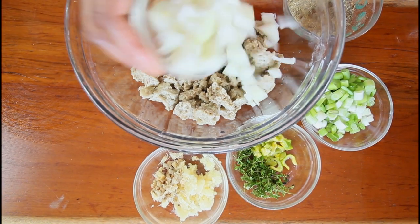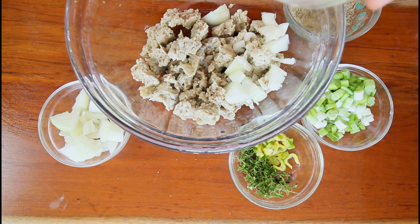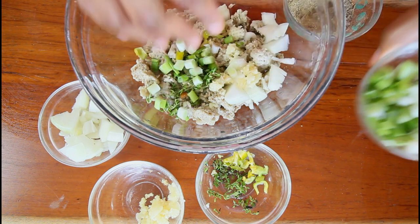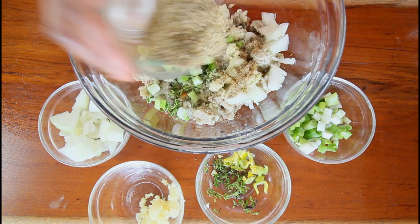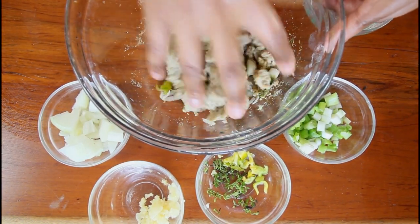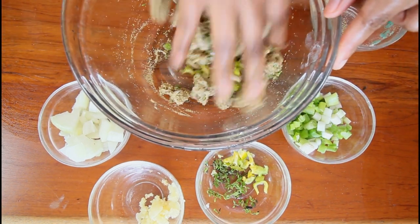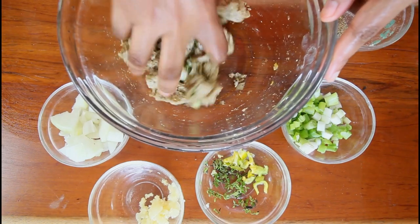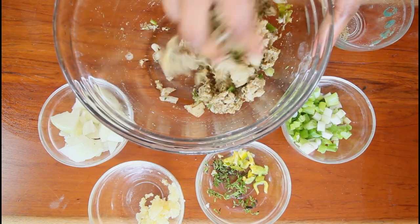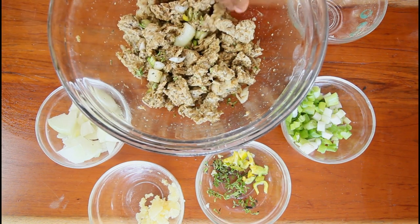Now I'm going to go in with some onion, garlic and ginger, thyme and scotch bonnet pepper, scallion, and also some all-purpose seasoning. It's okay to get your hands dirty and rub the seasoning into our meat, especially when you're cooking seitan meat — you want to make sure it's properly seasoned. If it's not seasoned properly, I guarantee you you're not going to like it, so you have to make sure your seasoning goes all throughout. We're going to let this sit for around 20 minutes covered and marinate.